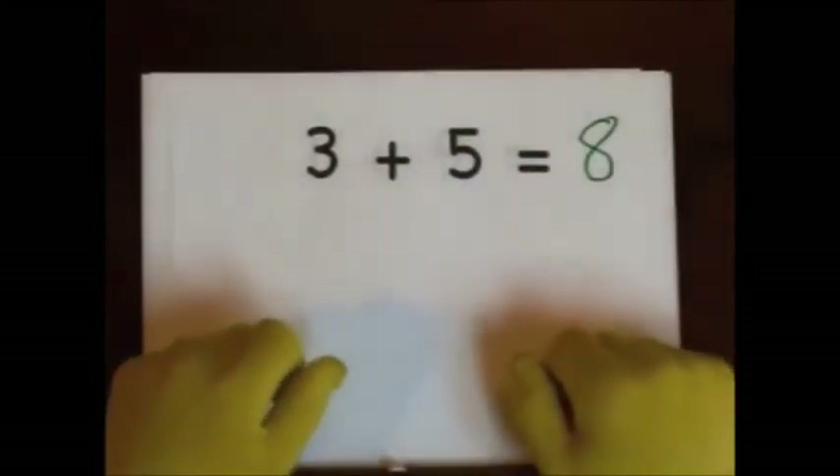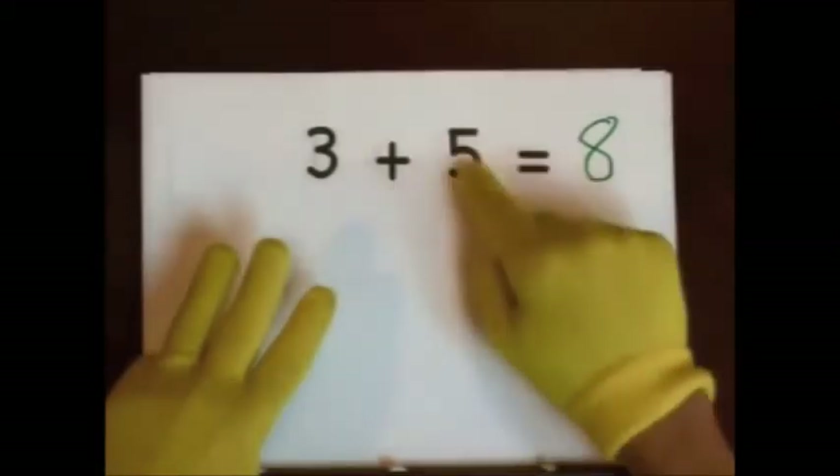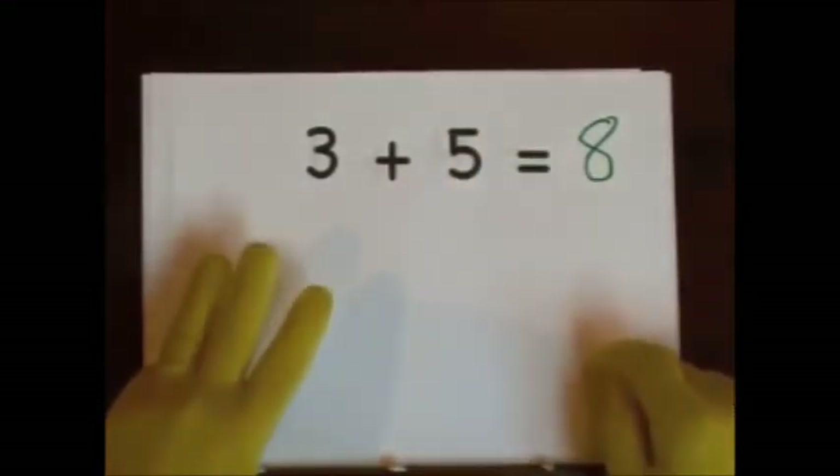You can also start at five and count up. Five, six, seven, eight. Five, six, seven, eight.